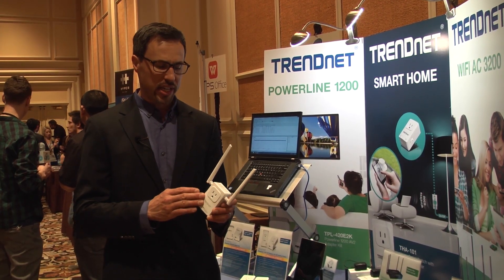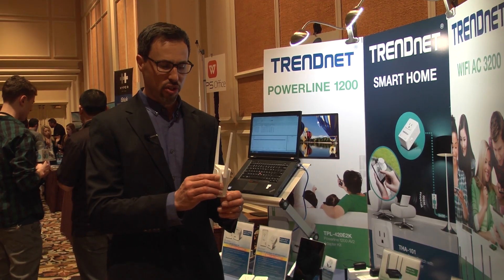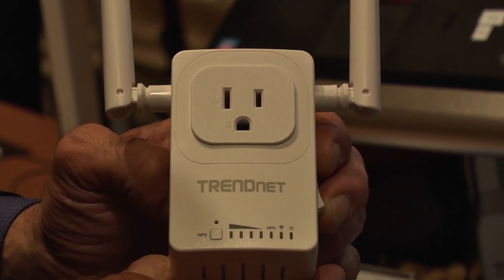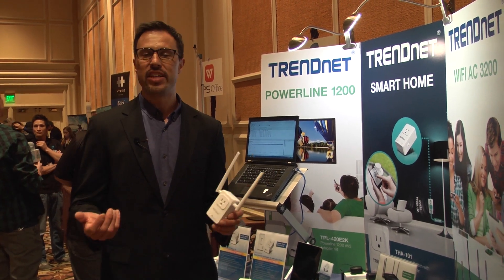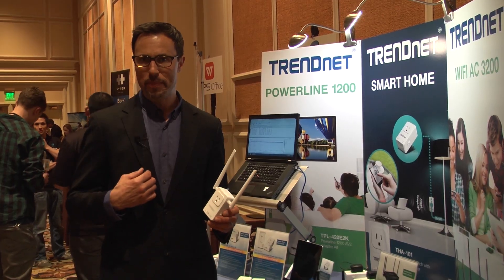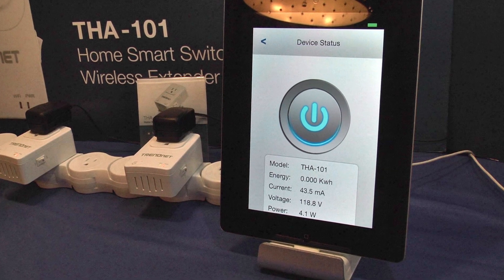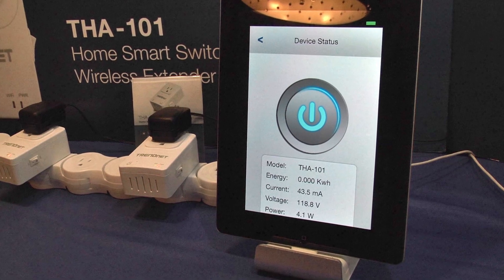On the HomeSmart switch side, you simply plug the device into the wall and then plug in a light switch or some other appliance, and then from your iOS-based mobile or your Android-based mobile with our free app, you can turn on and off that light or that other appliance anywhere you have an internet connection.